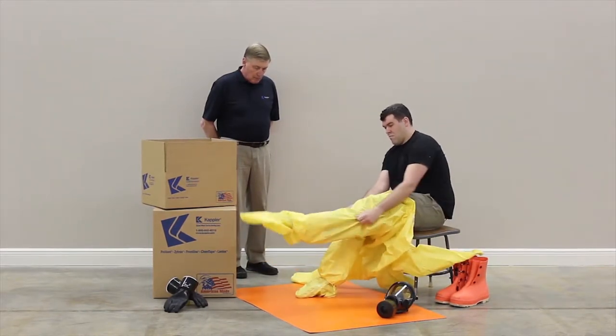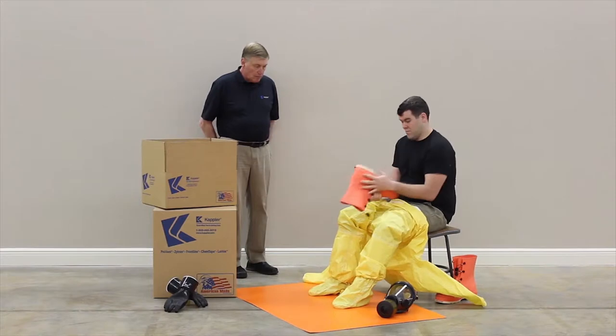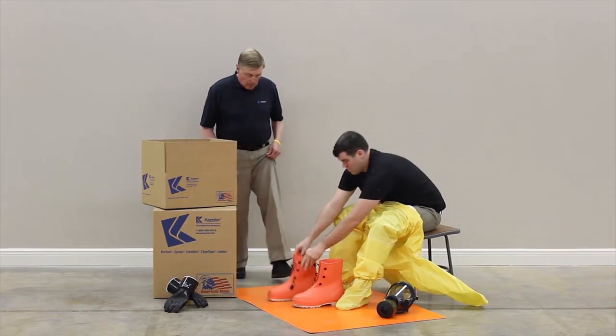Stretch the legs out to maximum extension while pulling the garment up around your hips. Visually check the size and condition of the outer boots and place them near the donning location.